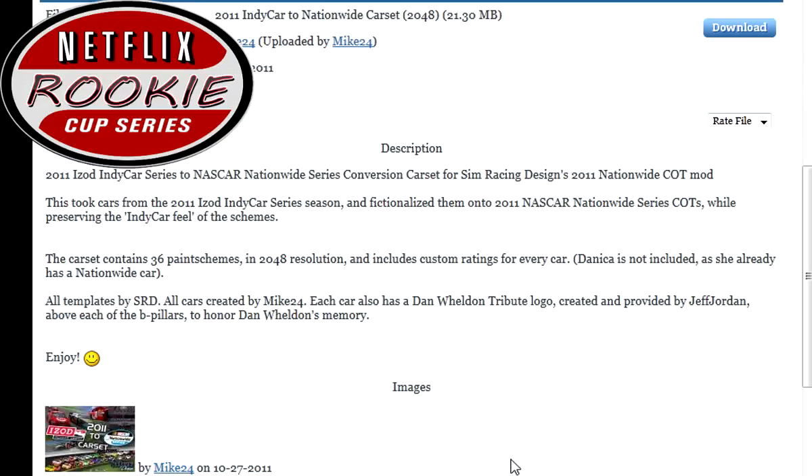There are going to be three offline series races on here each week, so we're going to be pretty slammed packed.